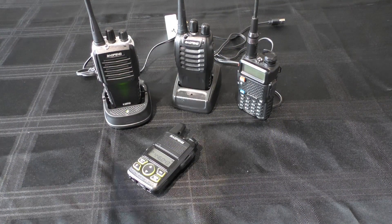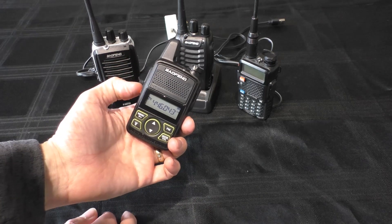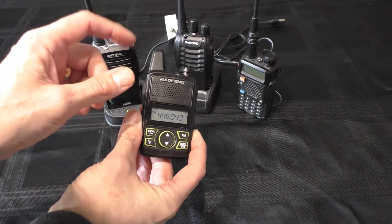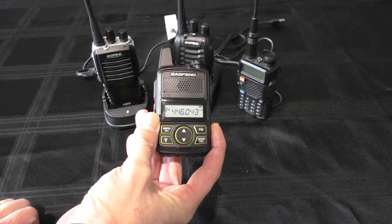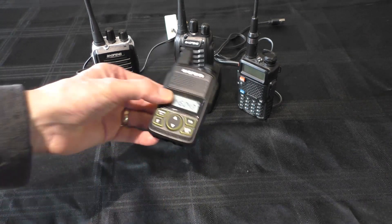Hello and welcome back to Fred in the Shed. Today we're going to do another little handheld radio. I've had a lot of views and lots of comments on this little Bofang T1 that I reviewed a couple of weeks ago, so I thought I would follow it up with another video. Tune in, welcome to Fred in the Shed.